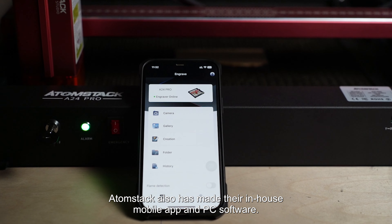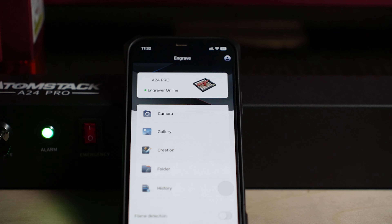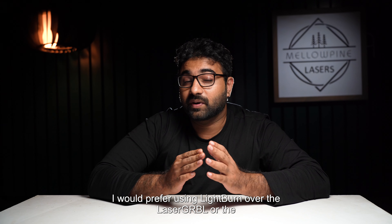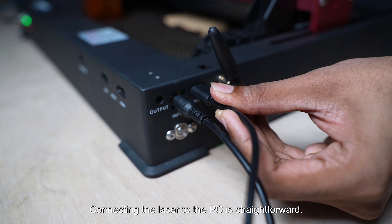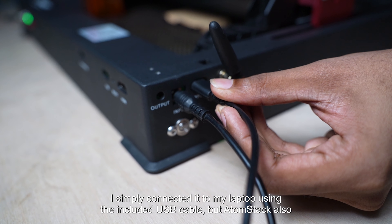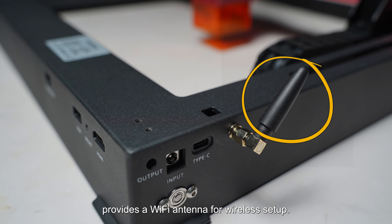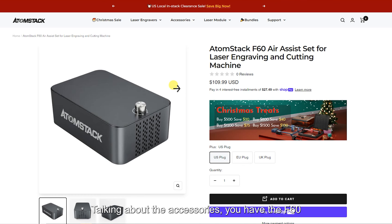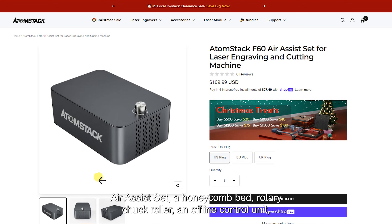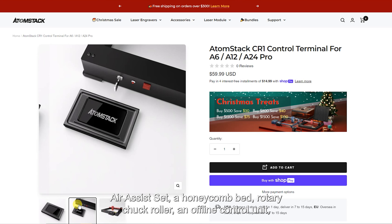The AtomStack A24 Pro is compatible with both LightBurn and LaserGRBL. AtomStack also has their in-house mobile app and PC software, but I would prefer LightBurn over LaserGRBL or the AtomStack software for my jobs. Connecting the laser to the PC is straightforward — I simply connected it to my laptop using the included USB cable — but AtomStack also provides a Wi-Fi antenna for wireless setup.